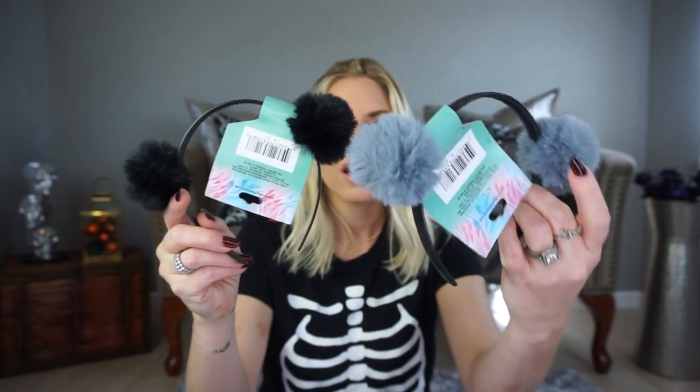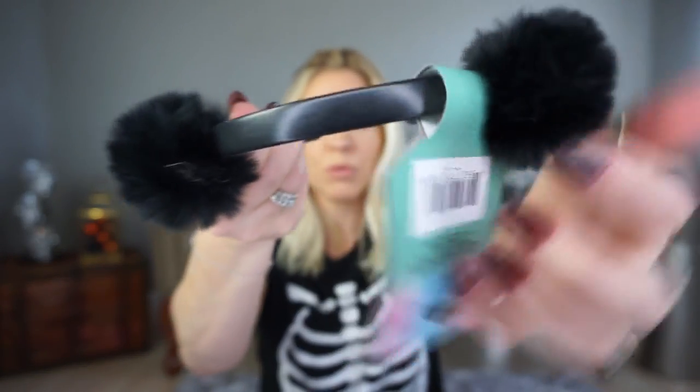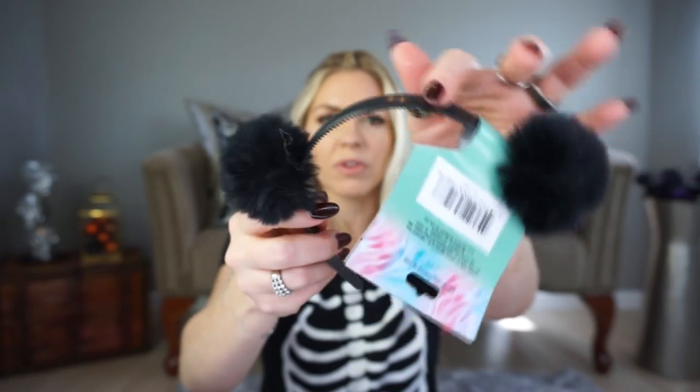Moving on — I picked up these two cute little headbands. I got one for me and one for Lennon, but I feel like I want them both. The only thing is they're really plain, but I feel like you could do something with them — paint them or add some glitter. I don't think I've ever seen these at Dollar Tree before, so I was really happy. I think they had a couple other colors as well, maybe like a pink.